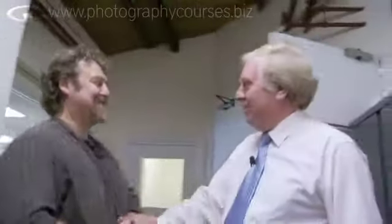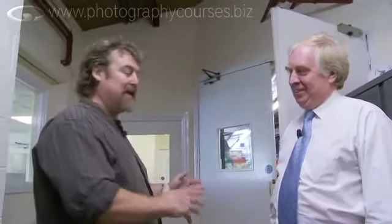Eddie! Hello, nice to see you again mate. This is Eddie Raffel, managing director of Lee Filters. He's very kindly volunteered to show everyone around so we can see how these exciting filters are made.